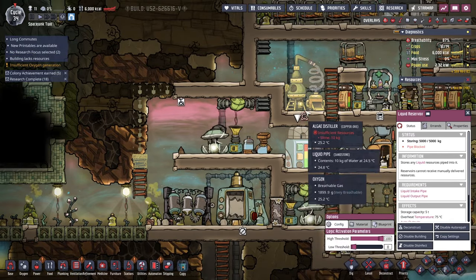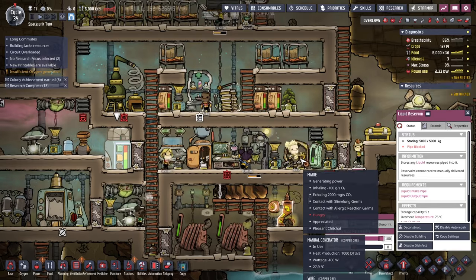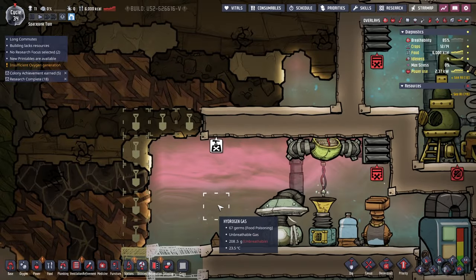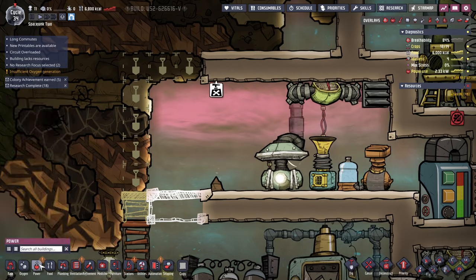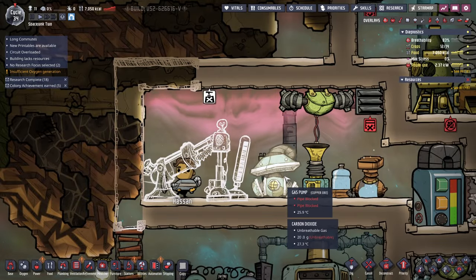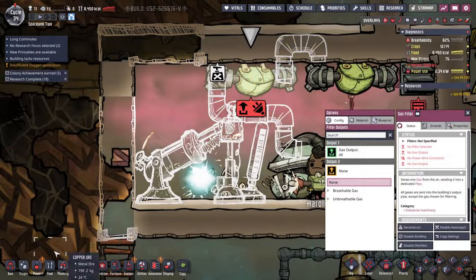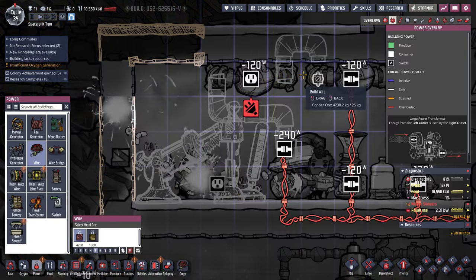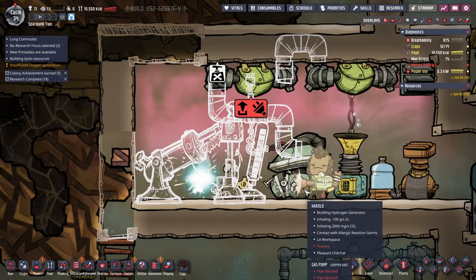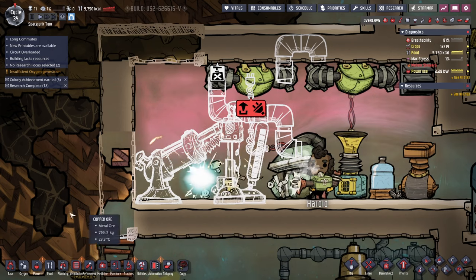Liquid reservoirs work but now pipe is blocked. Insufficient resources there. But there is circuit overloaded - that's probably because I put that treadmill on the opposite side. Now we've opened up this area, and I'm going to want to put a hydrogen generator here. Probably we'll have to filter out the hydrogen gas. We'll chain it up like that, and it'll need power. I'm definitely not confident that I've got the power situation right. We'll probably need those heavy wires and all that business.